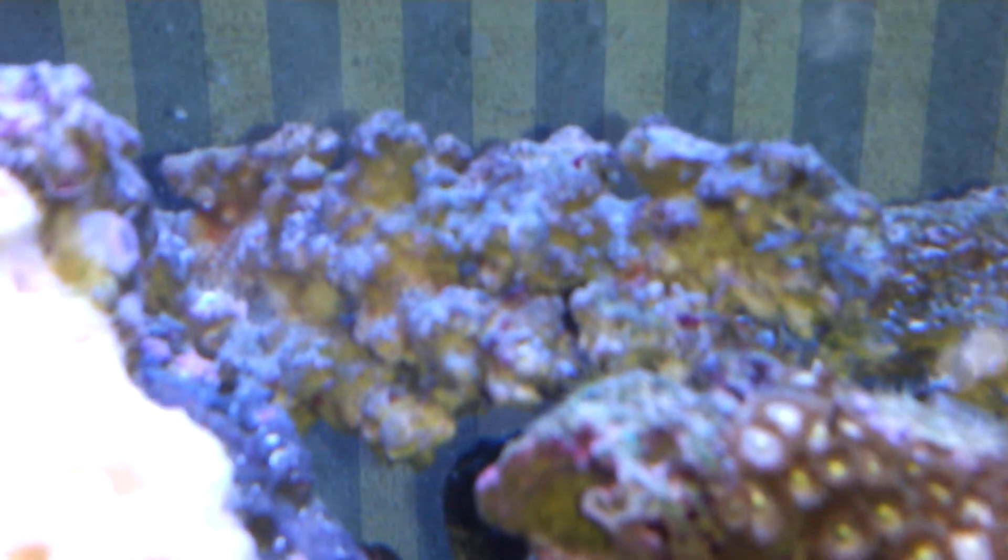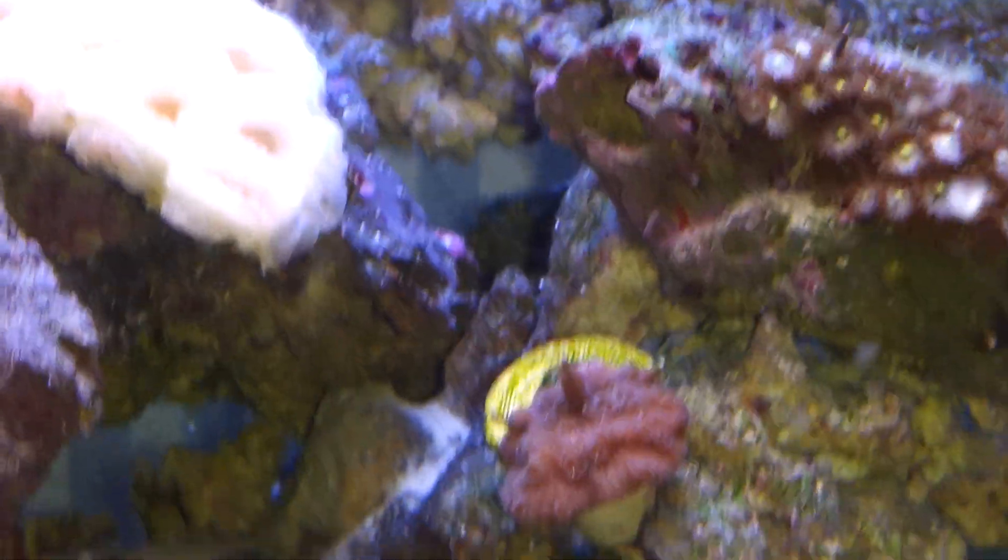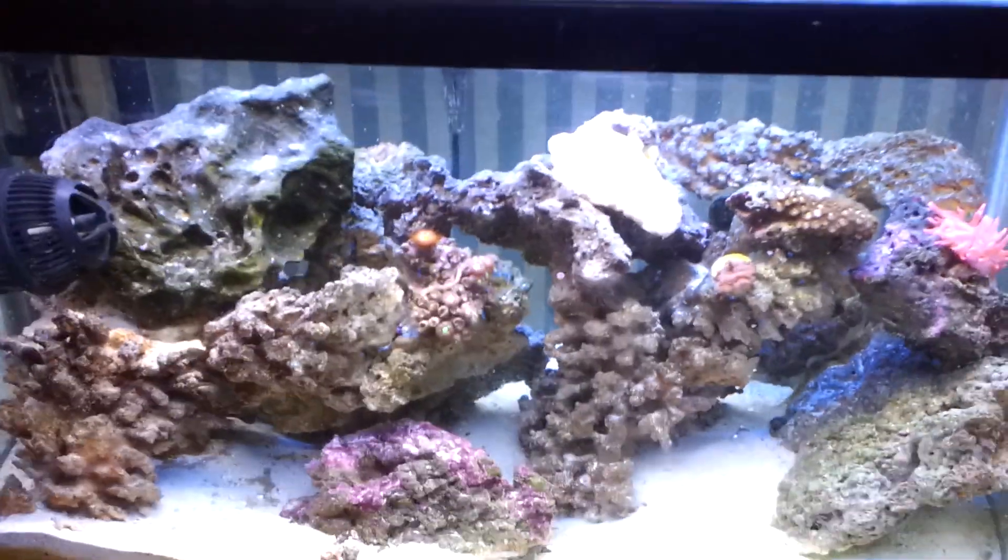Coralline algae is taking off. We've got it going there, and then some on that rock in the back. You can see some going right here on this rock with the anemone. So coralline is taking off — no Purple Up, doing it the all natural way.